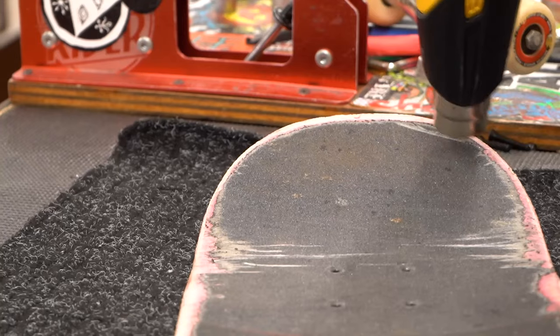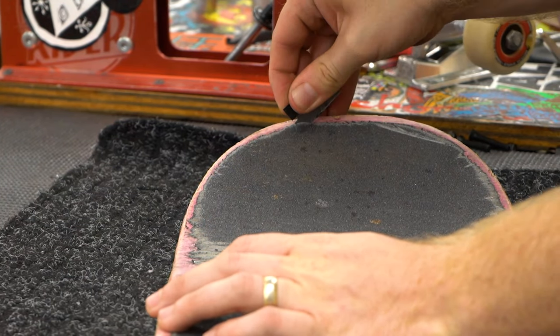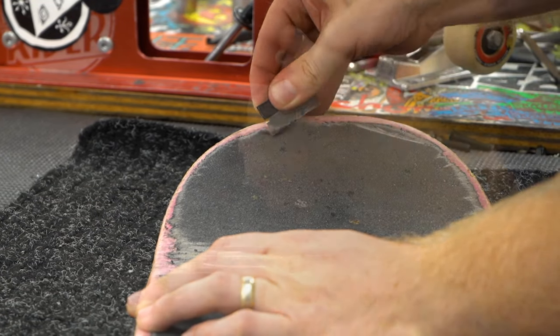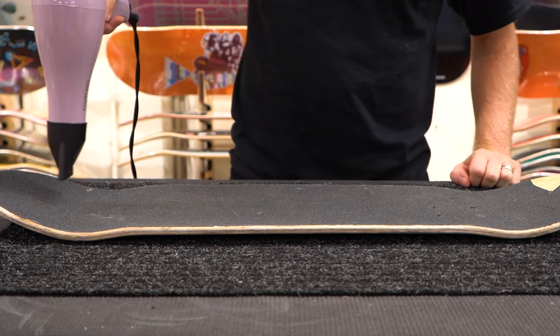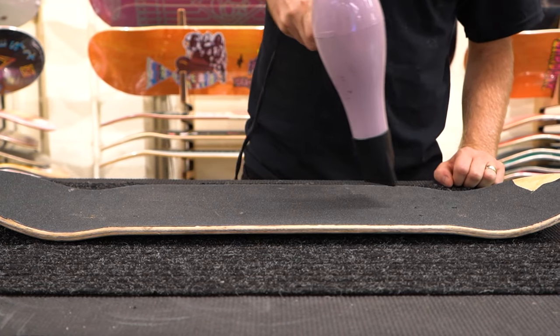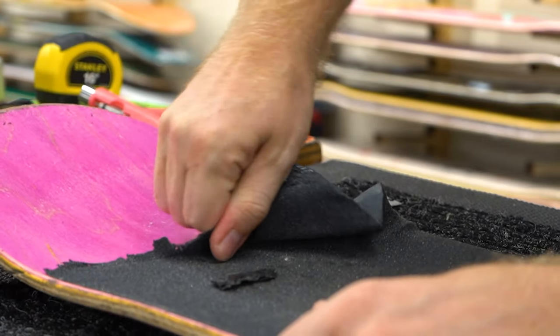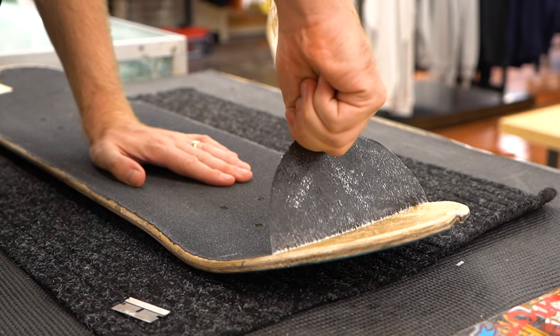Once it's warm, use your blade to pry it up along the entire edge of the nose. Once you have enough grip peeled up to grab with your fingers, start heating up the rest of the grip — heat it for a minute or two until it starts feeling warm to the touch. The hotter the grip is, the easier it will peel, but if it gets too hot it's more likely to tear.